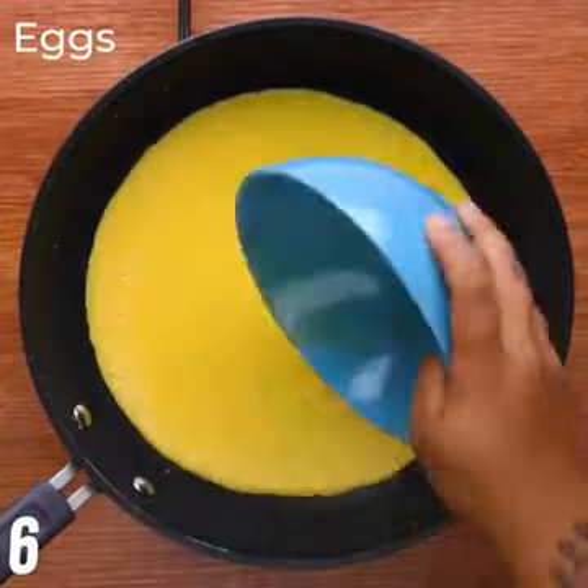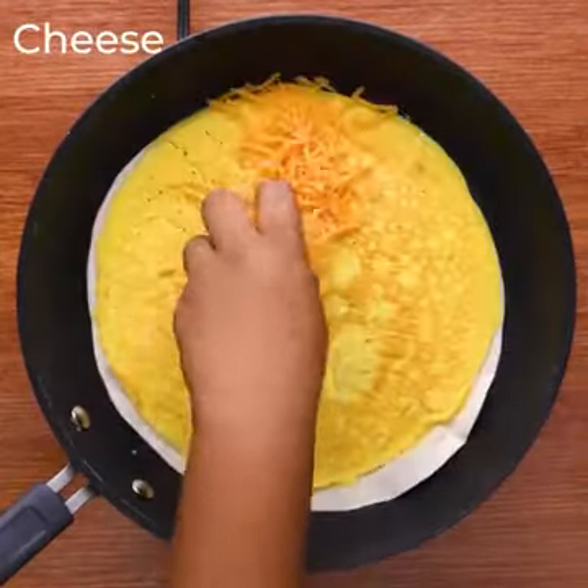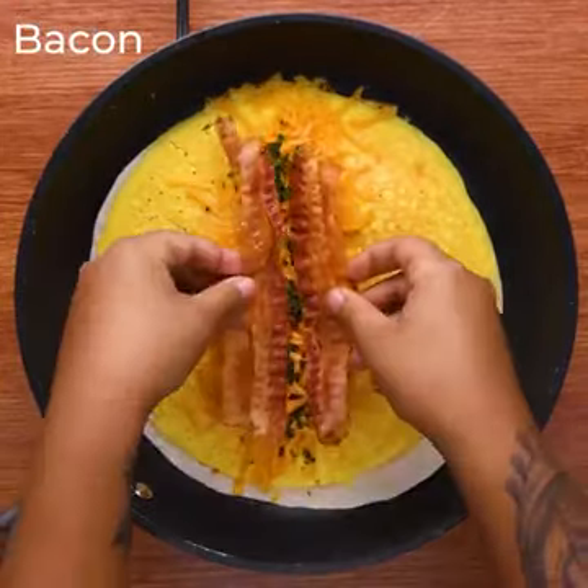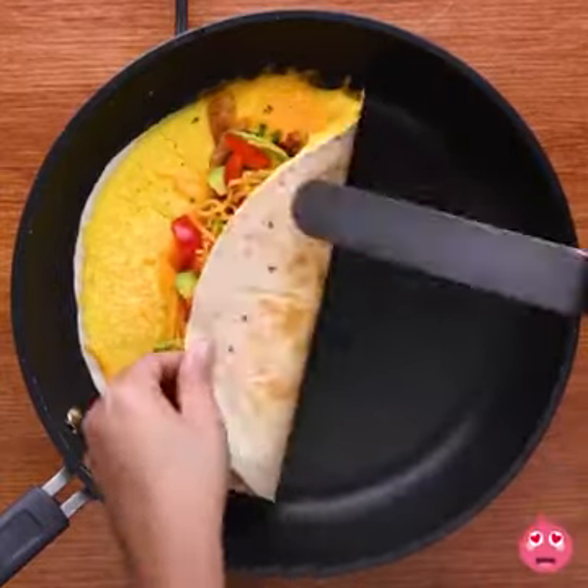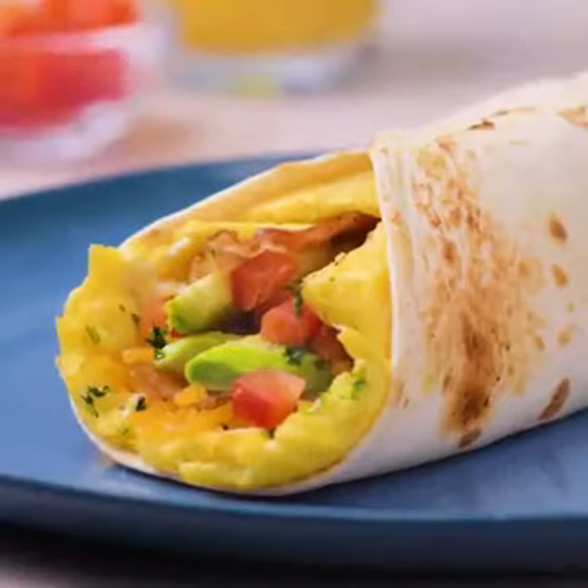Time to make a delicious breakfast, all in one pan. So good.